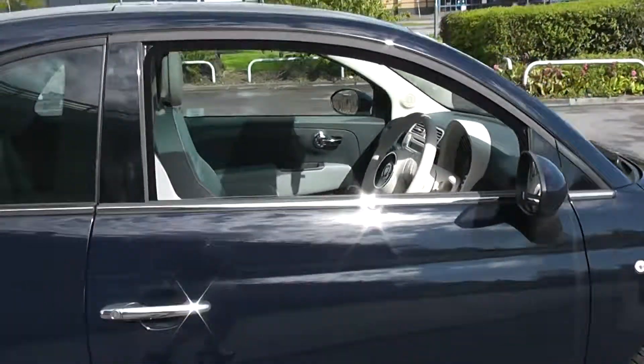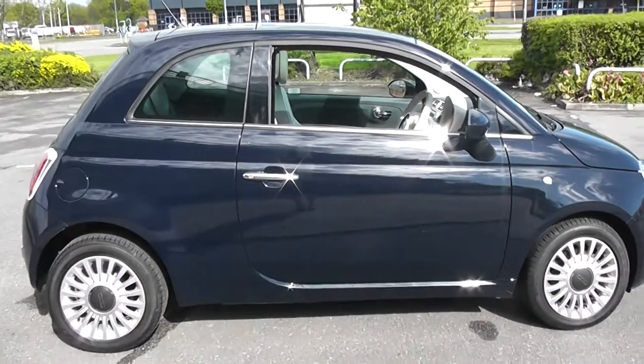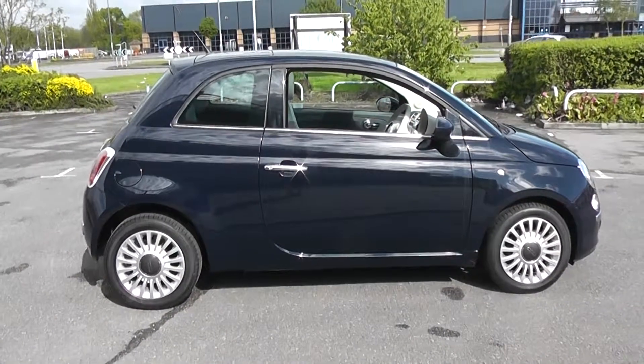This car is available to view on www.wessexgarages.co.uk. Thank you.